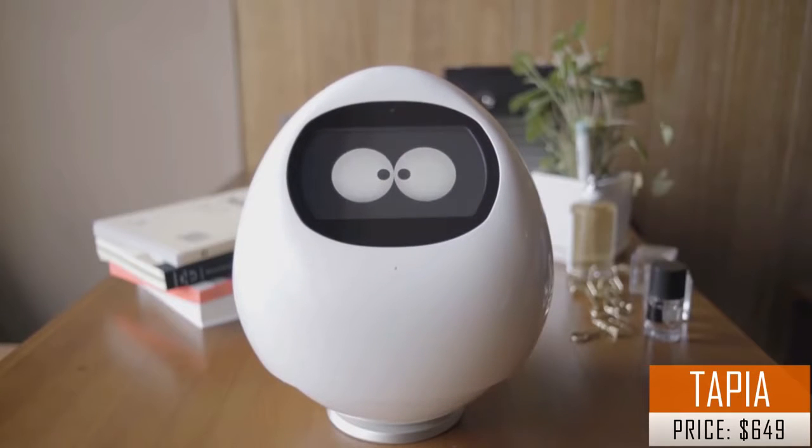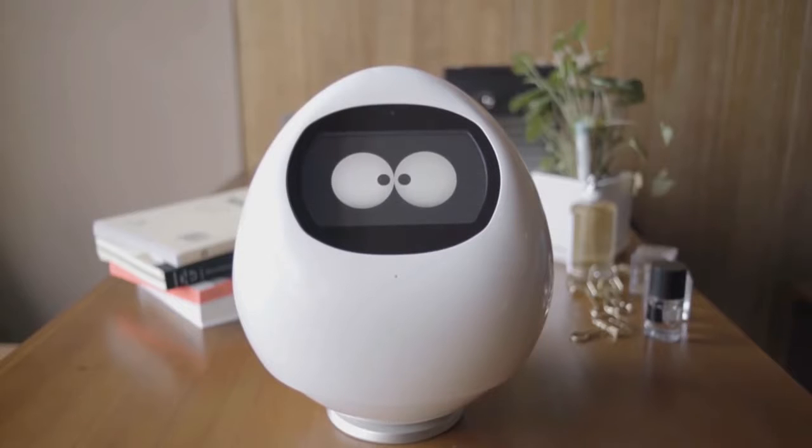Hi, my name is Tapia. And this is a story about me and my family. Hope you enjoy it.